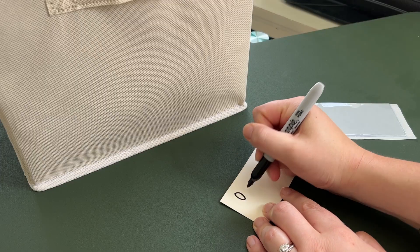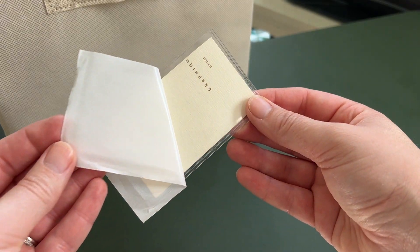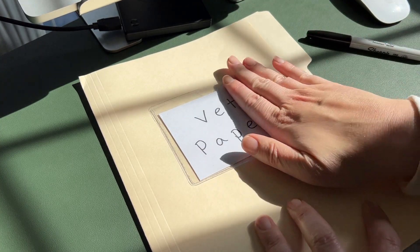These pocket protectors are really handy to label just about anything. You can use them to label different storage containers to help keep you organized, or you could even label files or notebooks to keep you organized in your office.